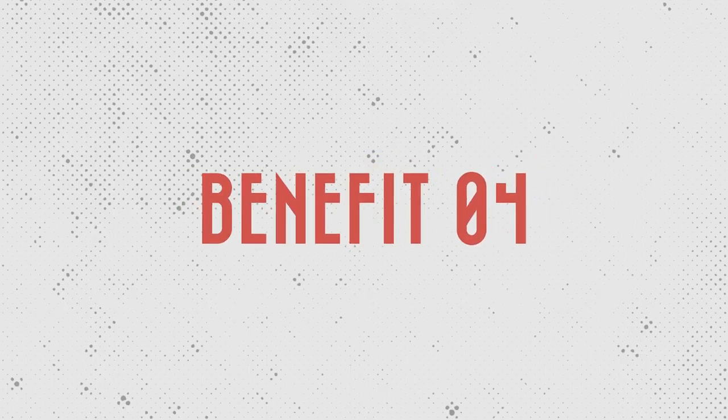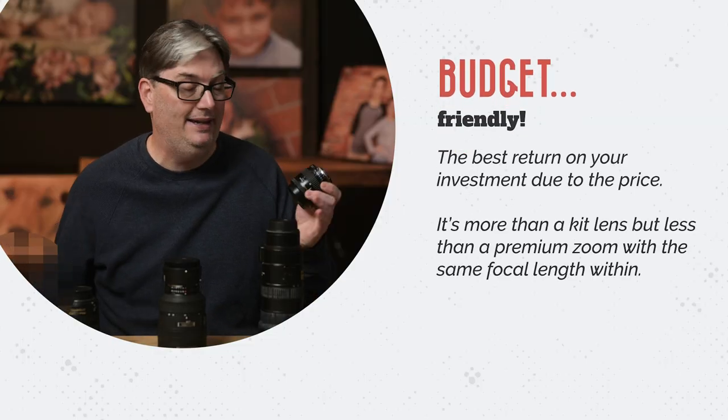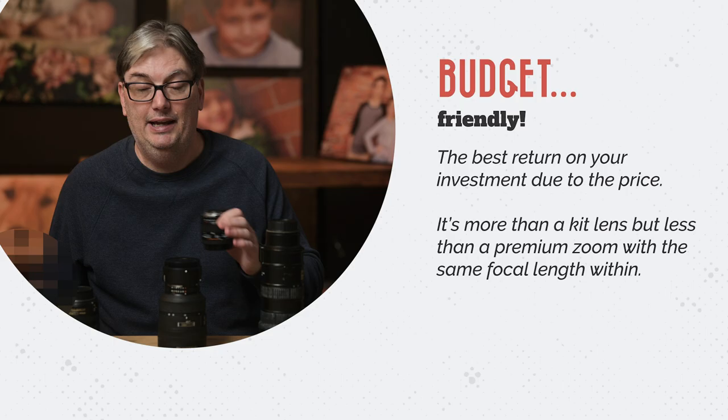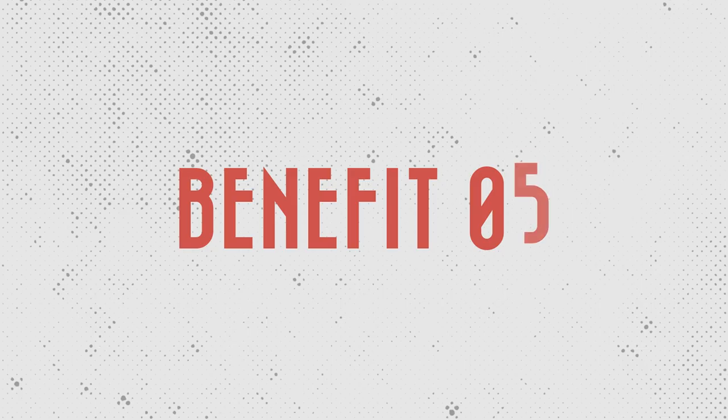You might be thinking that you can't afford something this good. However, I think this is the best return on your investment due to the price — it's more than a kit lens but less than a premium zoom with the same focal length. This particular lens I purchased for $400, and you can get a 1.8 version for $200. You can also get this lens with an aperture of 1.8 for around $100 if you buy used.